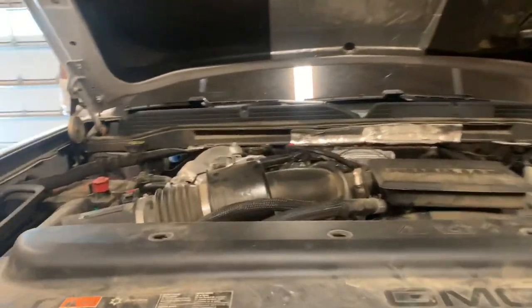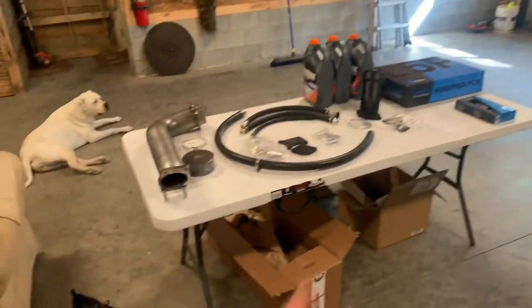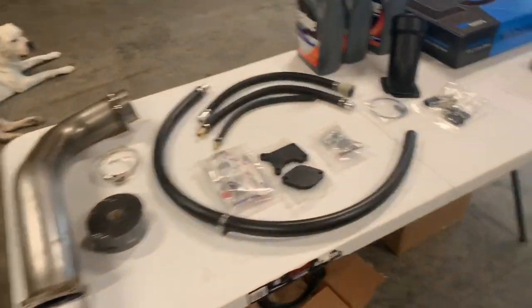All right guys, we got something a little different for you today. We're tuning in and deleting an L5P.